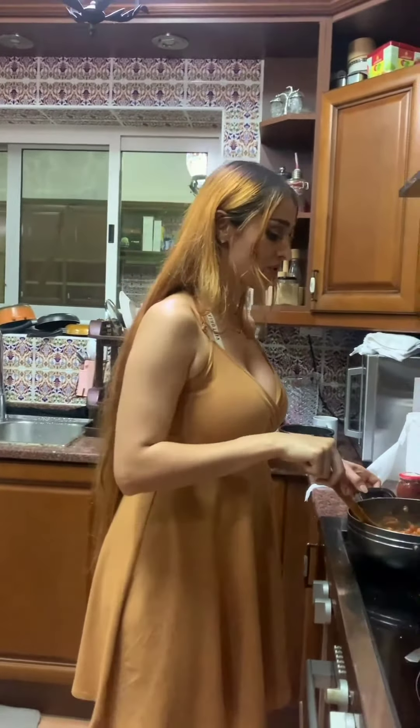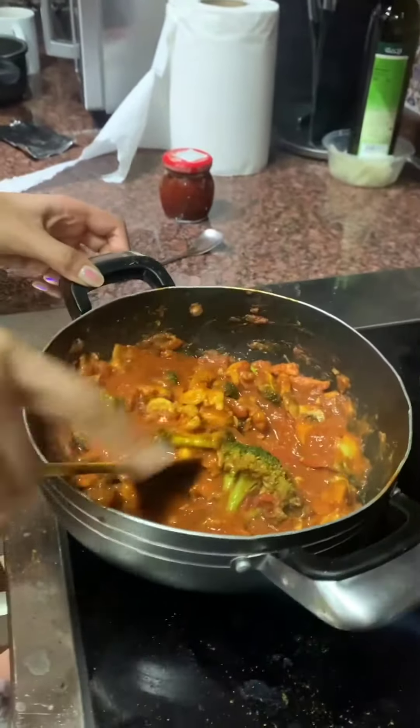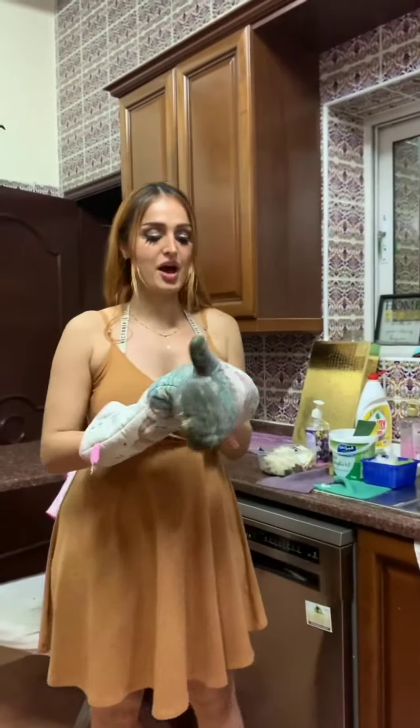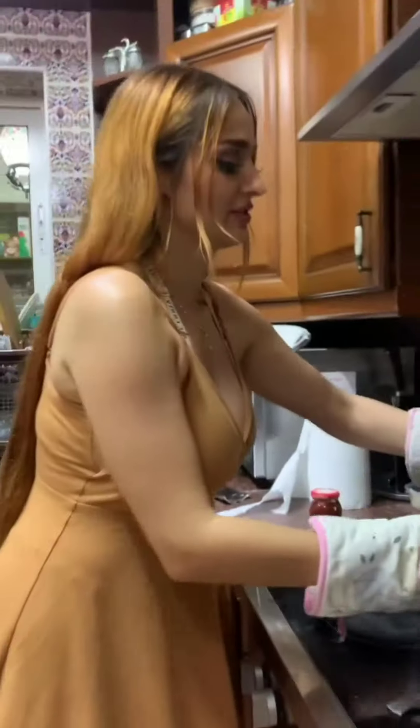Hey guys, so today we are making some prawn pasta. Check it out — this is the prawns, the ingredients, and pasta. Time to take the water out of the pasta guys. There's no handles on this!